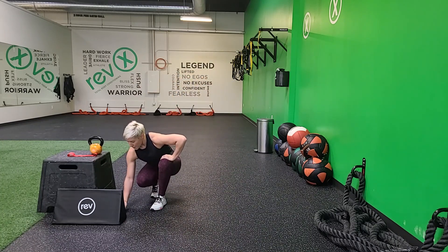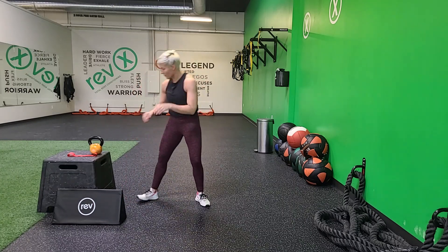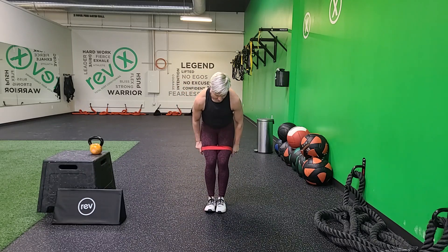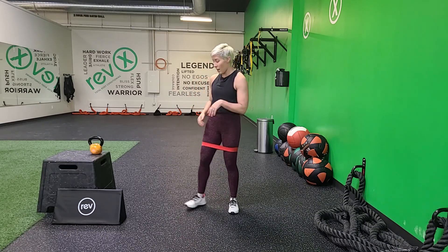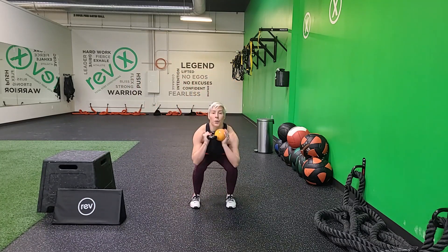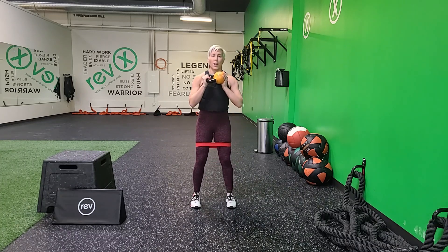Grab your props and some water if you need it. Music is going on and we've got 20 seconds to prepare. Go ahead, put your band on. Remember, if you don't have a band, grab a weight. Do what you can. Here we go — 3, 2, 1. Let's go. 20 seconds. Banded, weighted squats. Here we go.